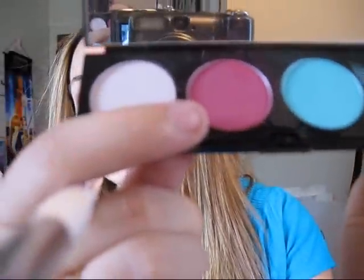So we're going to start our crease, and we're going to use a large fluffy brush. I'm using the Sonia Kashuk large crease brush, and I'm going to use — I believe it's Romping from the 2 Dolly palette. We're just going to swirl this up into the crease a little bit, but focus most of it on the outer corner.